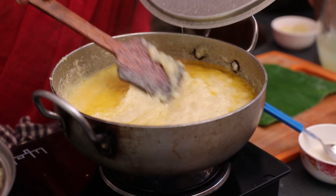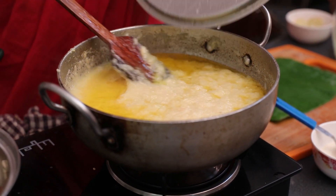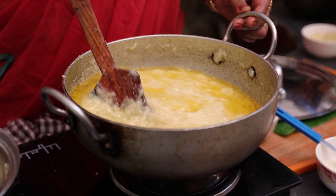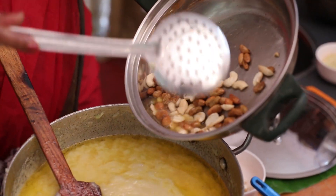The halwa is ready — half magana. There is a lot of aroma. There are dried fruits.